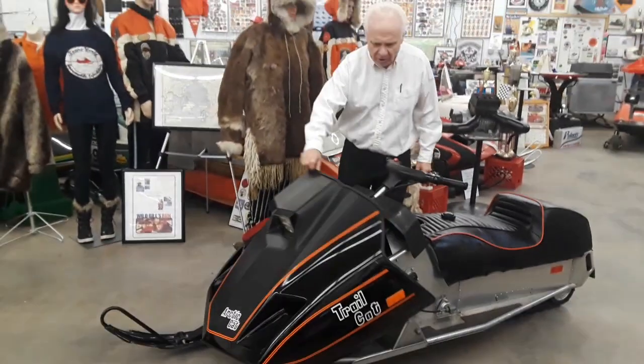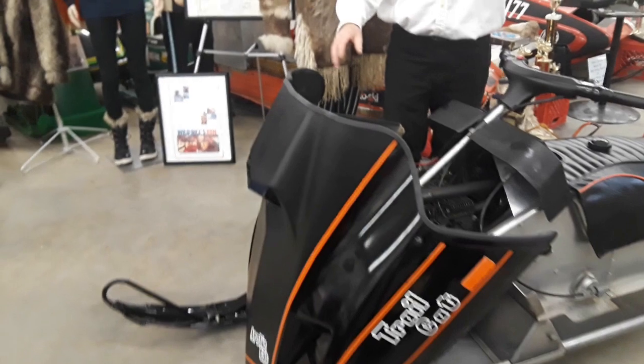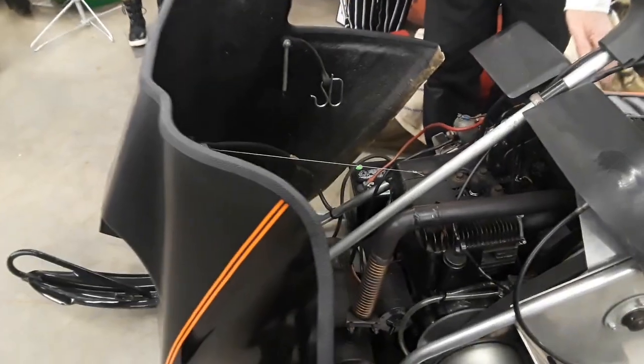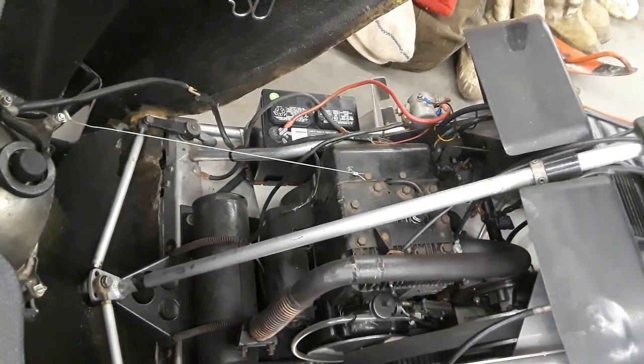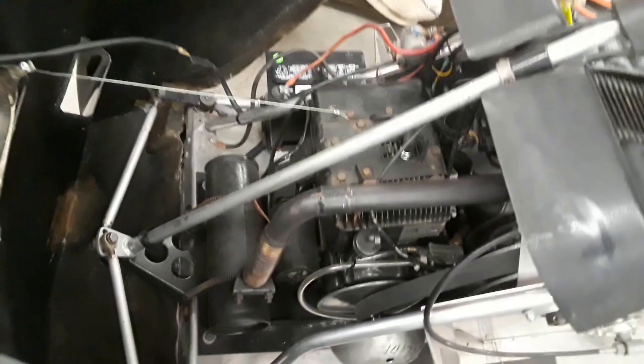And under the hood, you can see a very basic design. Electric start. Briggs and Stratton — that's the motor. It looks like something I have in my snowblower, but very, very nice execution.